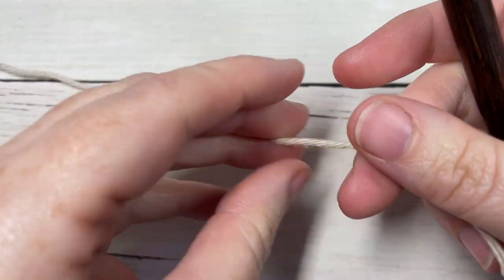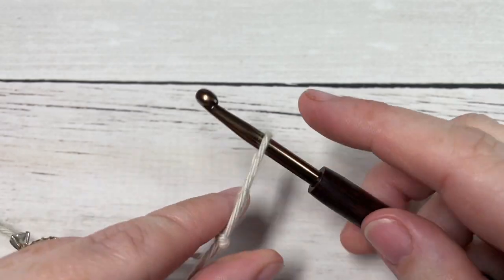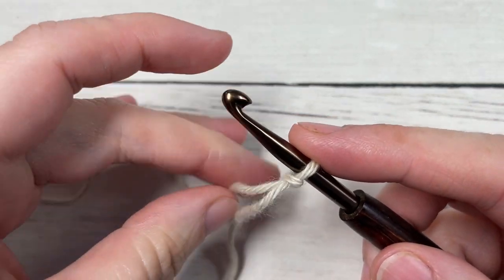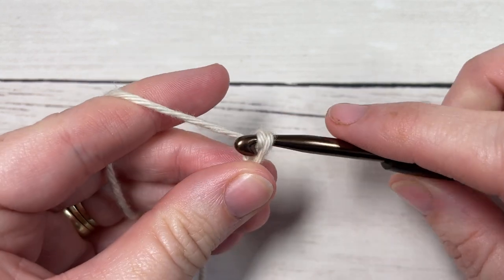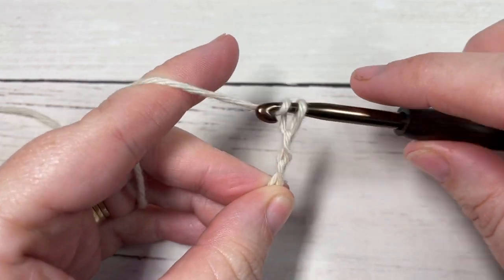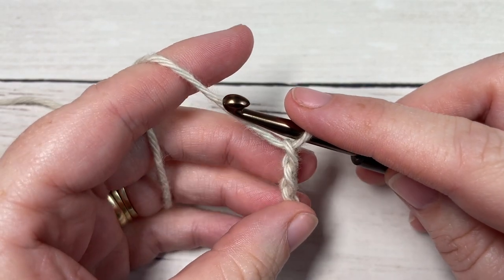Our stitch today is worked in rows, so you're going to start by taking your yarn and making a slipknot. You're then going to work a foundation chain, and your foundation chain will need to be a multiple of six stitches plus two. Today I'm going to chain a total of 26.